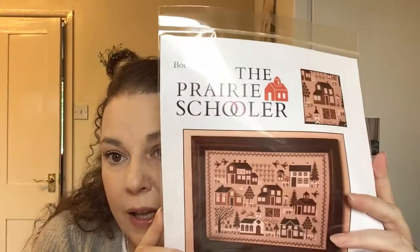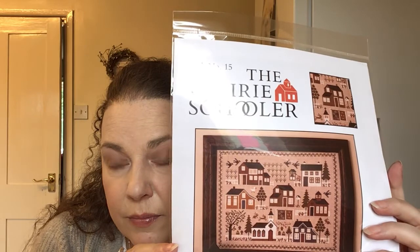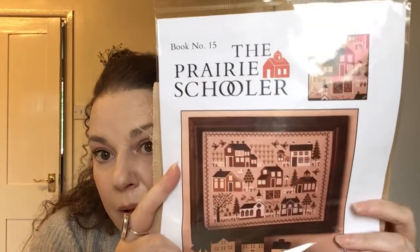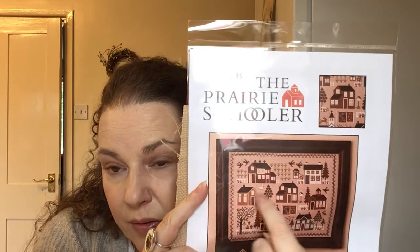Another start from last time — it's the Prairie Schooler Village Sampler. Most of what I stitch on is either 14, 16, or 18 count Aida, and I think this is a Zweigart Nougat that I've used before. I've just got a little start on that — really loving that tree. I might pull it out for Sampler September and try and finish the house.